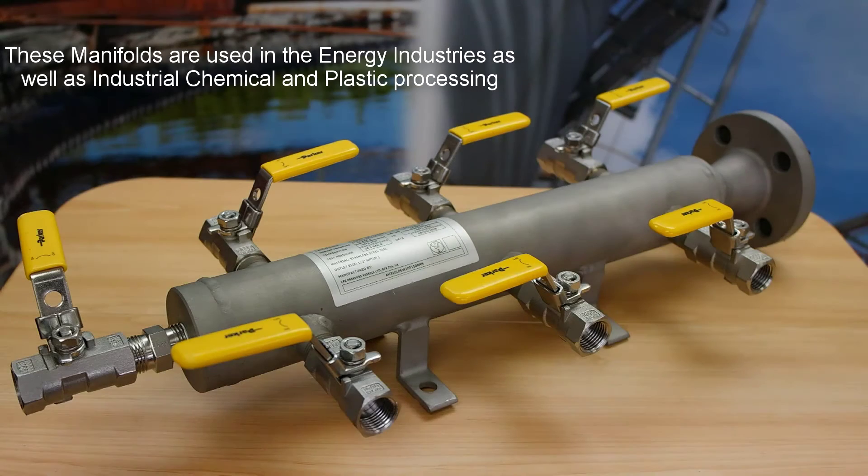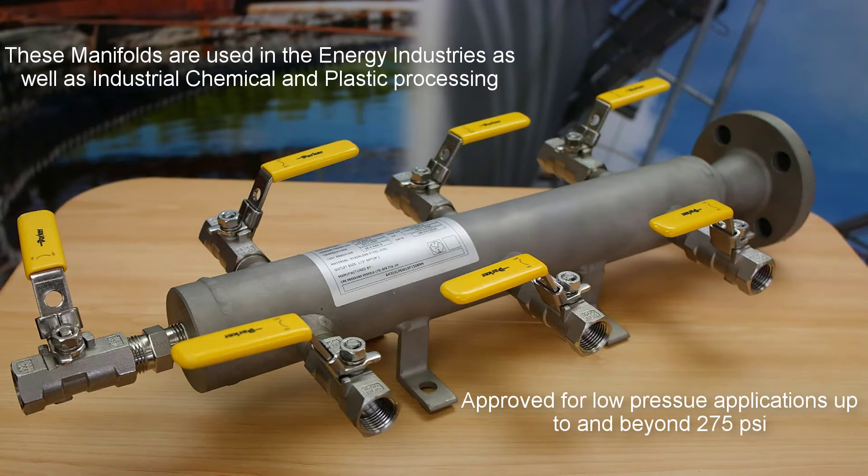These manifolds are widely used in the energy industry as well as industrial chemical and plastic processing. They are also approved for low pressure applications up to and beyond 275 psi.